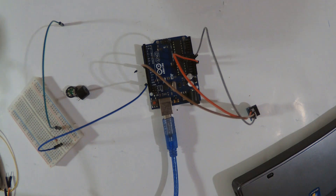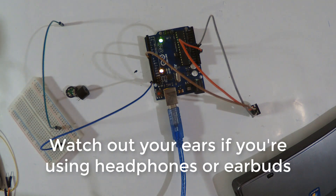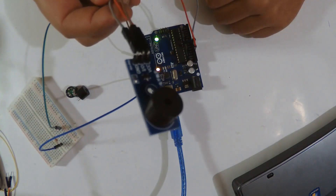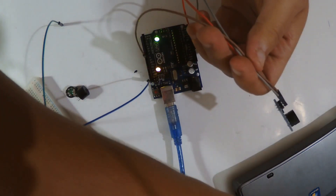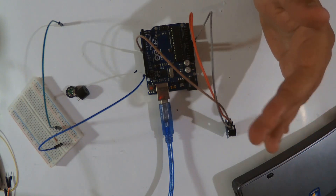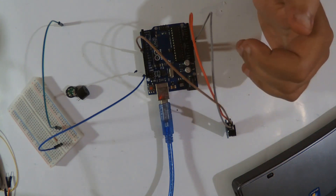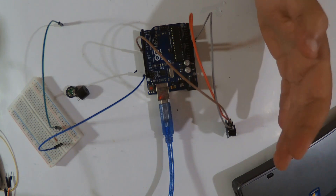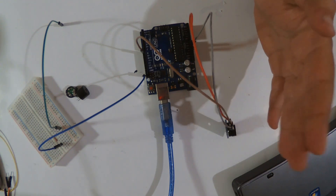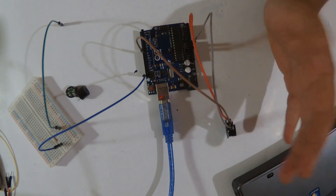I'm gonna plug in my Arduino and upload this first code. I unplugged it because it's very noisy. What this code does: I declared `int buzzer = 8`, then I call `tone(buzzer, 1000)` for a 1000 Hz sound, with a delay of one second, then `tone(buzzer, 2000)` for a 2 kHz sound. It keeps looping between them — easy and simple to use.